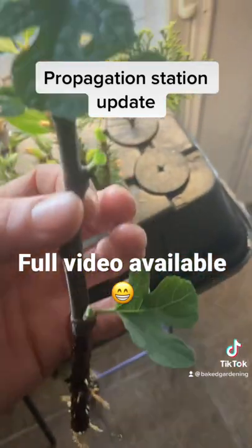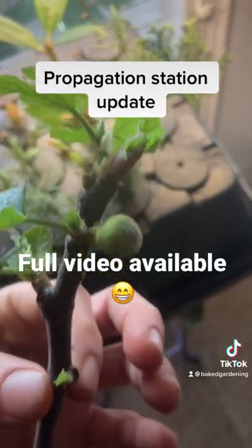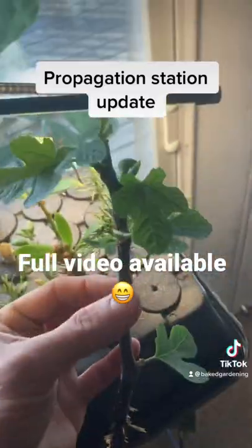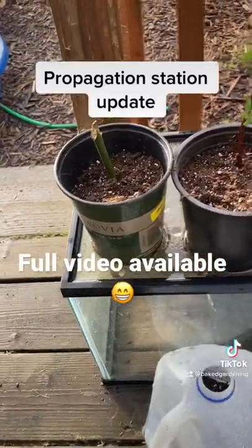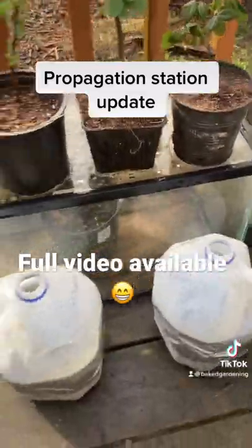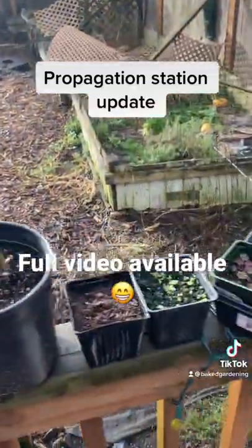This is a fig cutting — you can see a little bitty fig right there, so that's kind of cool. We're gonna up-pot that, so stay tuned. I'm letting water from the bottom up to the top, just the way they like it. Here we have some hazelnuts that I dug up.